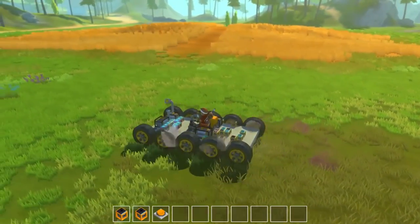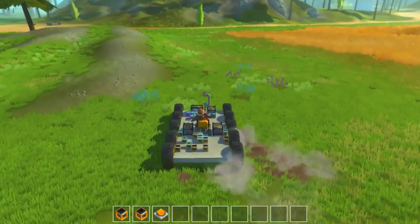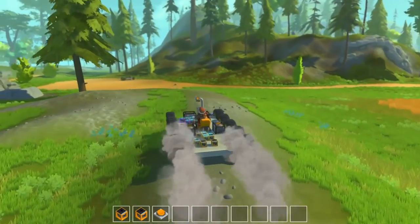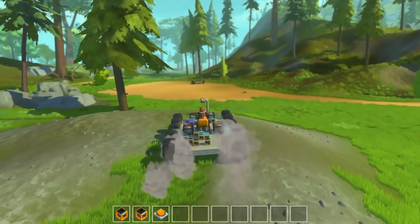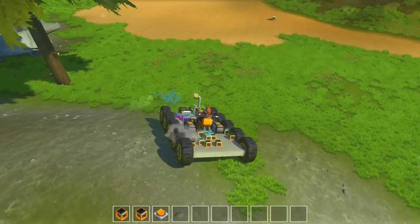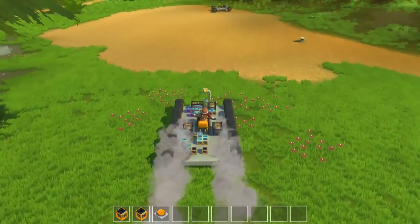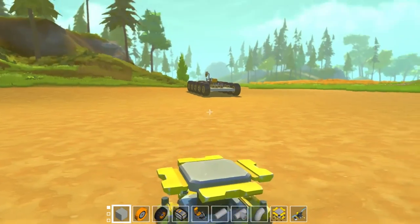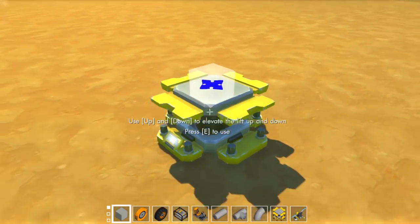Now I didn't really show you guys how to build this in the previous video — I just sort of explained how it works real quick, so I was still getting some questions on how this works. So today I'm gonna show you a step-by-step tutorial on how to build this camera-controlled tank for yourselves, so that you can apply it to your own builds if you want.